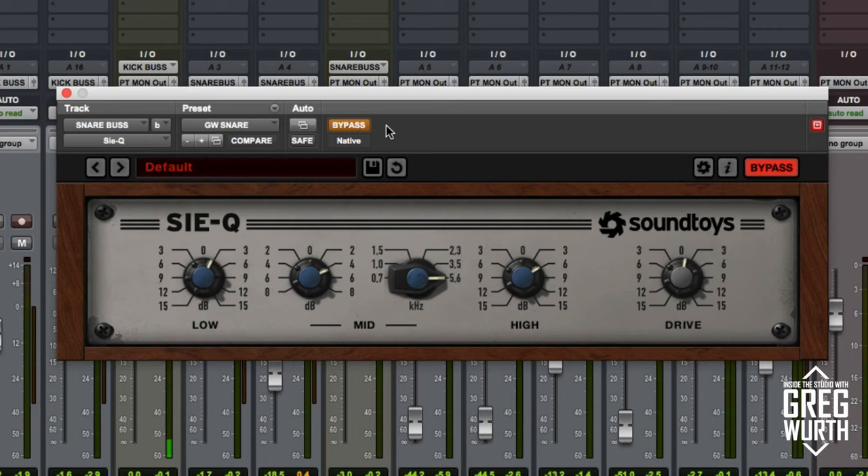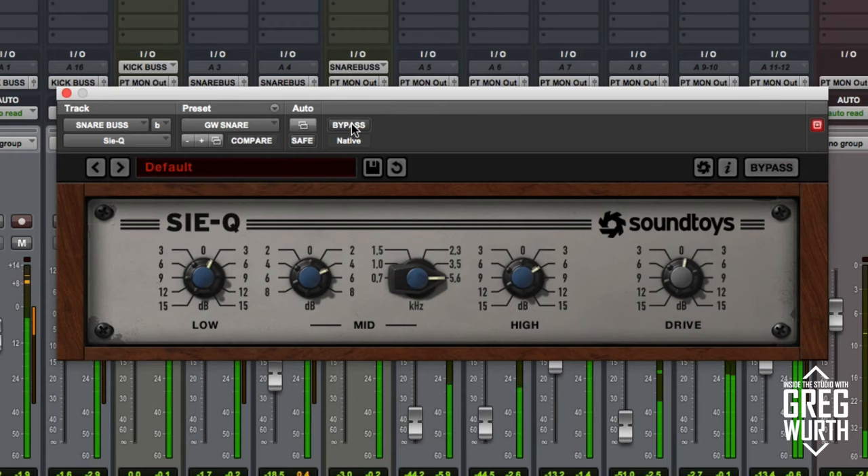This is what the EQ sounds like on the snare. Let's take a listen without it and then I'll engage it. I'm doing something similar: about 3 dB on the low end adding a little body, then 4 dB at 5.6 kHz adding a nice little snap or crack, then a little top-end sheen at about 6 dB and a tiny bit of drive.